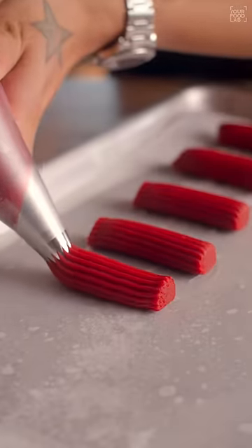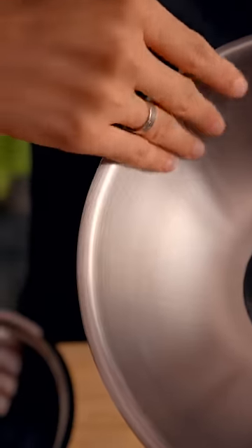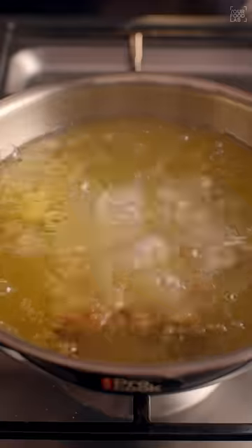Now pipe the churros using a nozzle and a piping bag. For frying the churros I am using my Milton Pro Cook tri-ply stainless steel range. I want my cookware to be of top quality, made of the best 304 stainless steel, long lasting — and the Milton Pro Cook range ticks all those aspects. I absolutely love to cook in it stress-free and I enjoy creating new recipes with it.